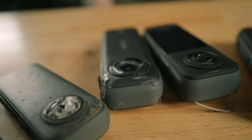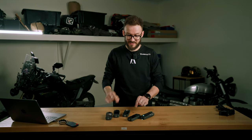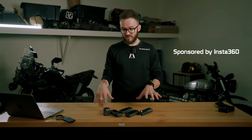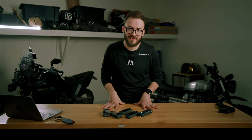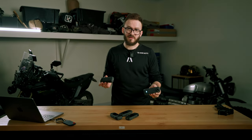These are my Insta360 cameras that I have destroyed in the past by mounting them to my motorcycle incorrectly. In this video I'm going to share how not to mount your Insta360 to your motorcycle to prevent this from happening. Insta360 have sponsored this video and they've allowed me to be the crash test dummy so that you guys don't have to spend your hard-earned cash replacing them due to silly mistakes.